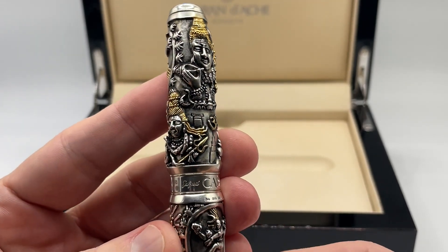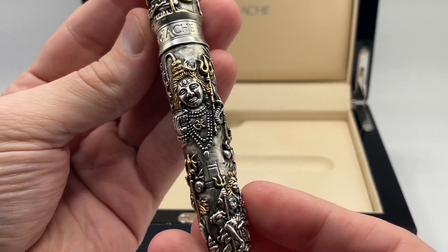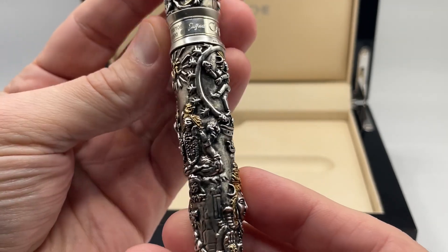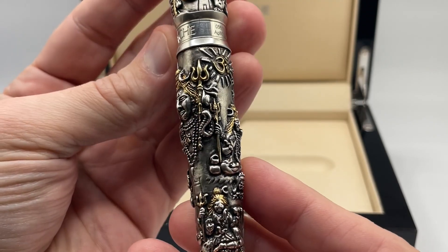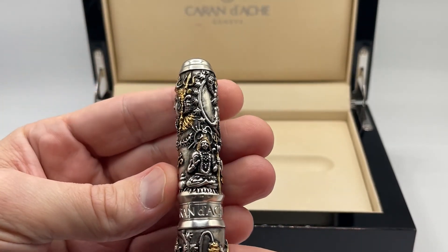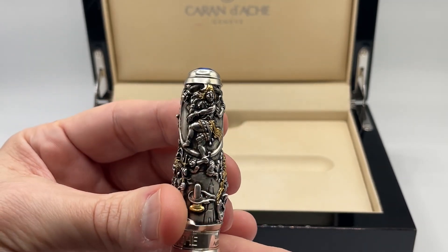The Shiva is a limited edition of 108 fountain pens and 55 roller balls. 108 was chosen due to the number of beads traditionally contained in the Rudraksha necklace. I believe 55 is due to the five elements of the origin of the world: air, fire, water, earth, and the cosmos.